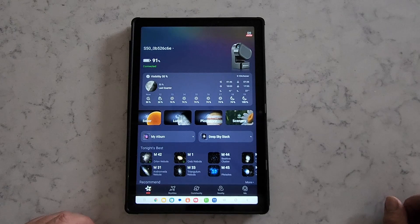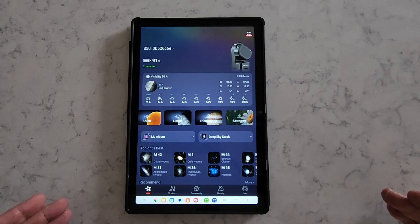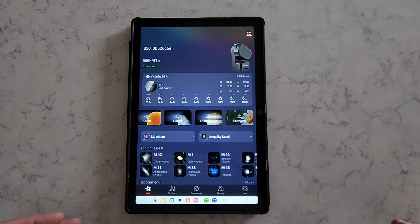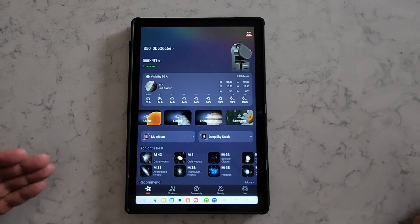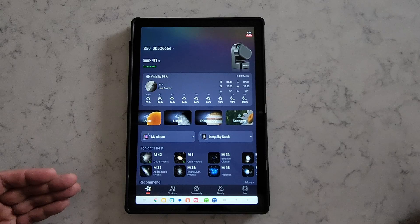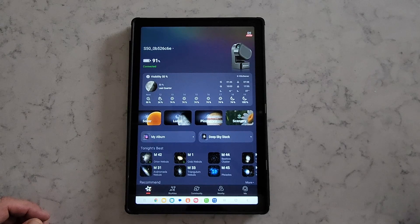Planetary imaging is also an option in the Seastar app. You can look at Jupiter or Saturn and take some images. I'm not entirely sold on the planetary imaging capability of the Seastar — it has a short focal length, which means a wider field, so the planets look farther away than a longer focal length telescope would give you. Usually when you're doing planetary imaging you use a long focal length telescope. You'll be able to see a couple of belts on Jupiter or the rings of Saturn, but it's not going to be a very large image, unfortunately — and that's due to the short focal length of the Seastar.